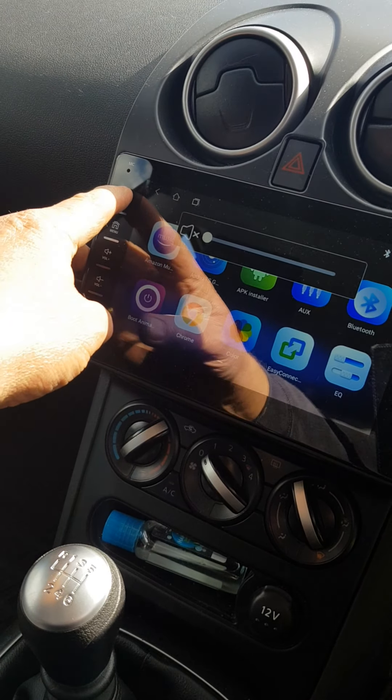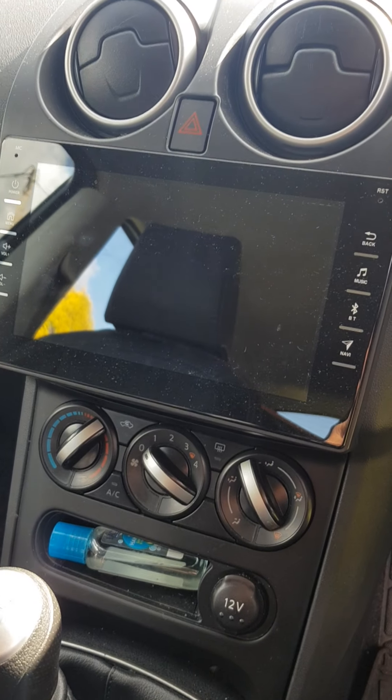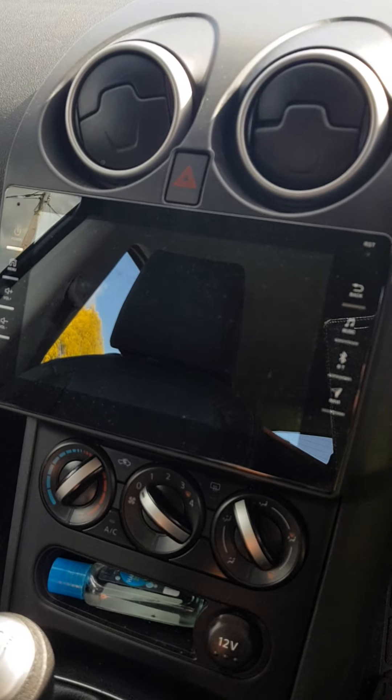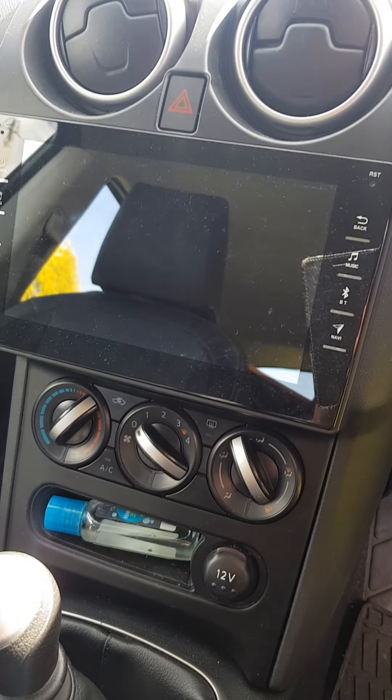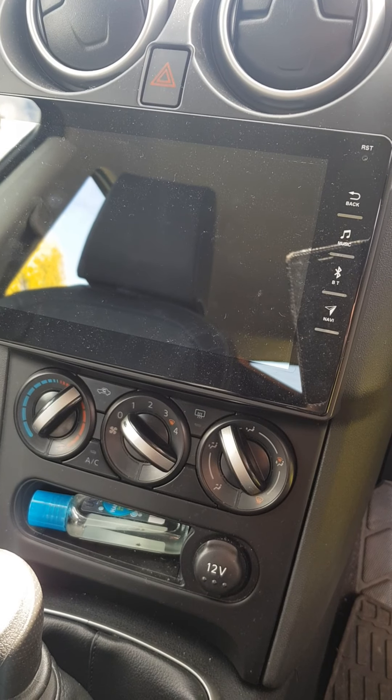Anyway, that's retrofitting a Chinese copy sat nav — well, basically it's a tablet in the car. It's good. Obviously we don't know how long it's going to last, but any information you need, just let me know and I'll help you out if I can. Thank you very much for watching, bye.